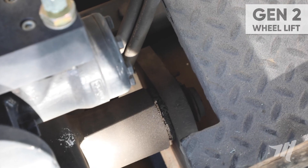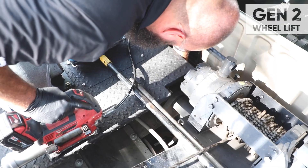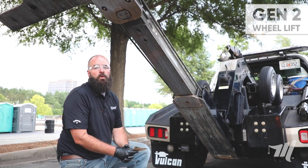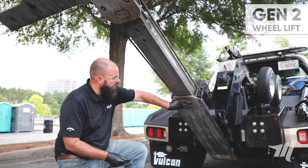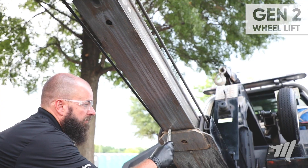Next we're going to move on to the main boom pivot pin. You'll have a grease fitting located on each end, driver's side and passenger side. Next we're moving on to the bottom of the inner wheel lift. We have two wear pads on the bottom portion of the outer wheel lift, so we're going to apply grease to the bottom.